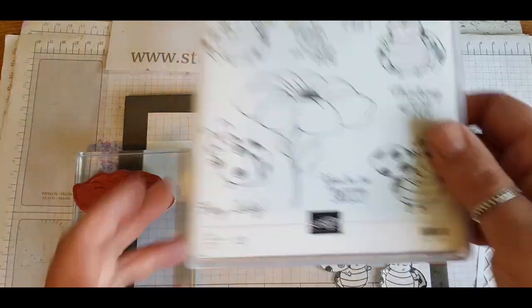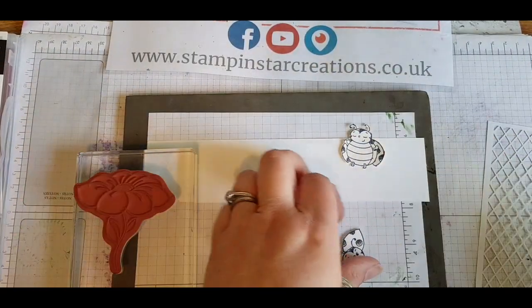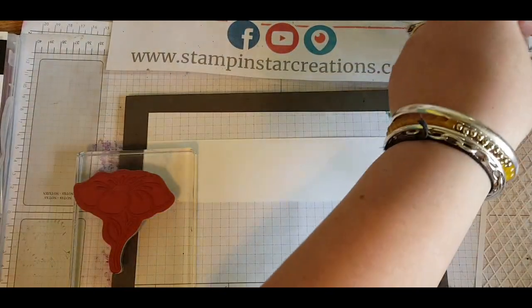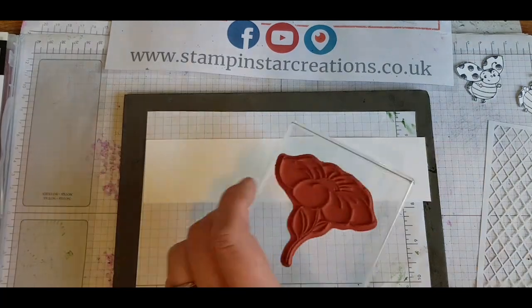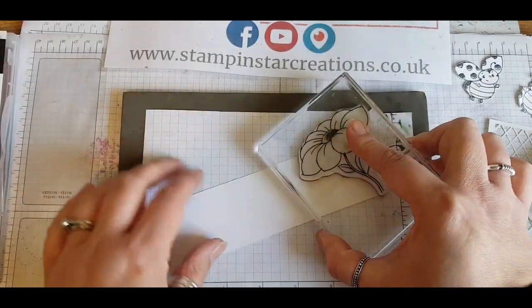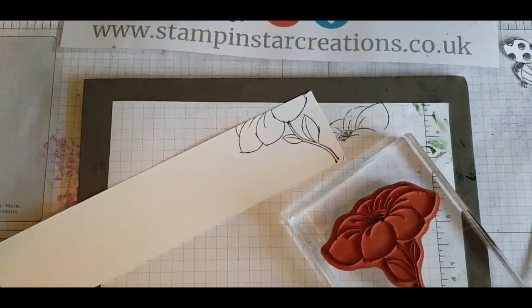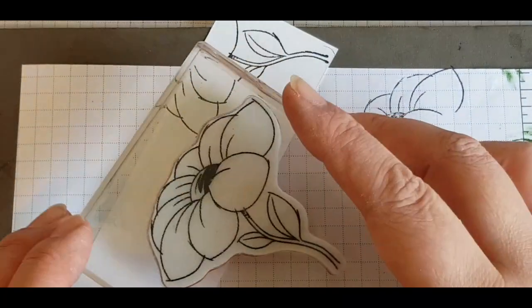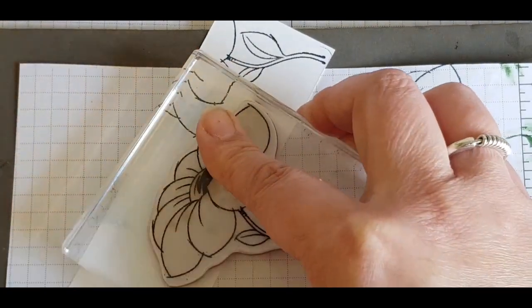I've decided to use the little ladybug stamps and I had an idea in my head that I wanted to play with. I've already gone ahead and stamped out these little guys with black Memento ink and I've cut them out. I'm going in with the flower image from the same stamp set, stamping the stem and then doing the flower separately because I want to have these as two separate entities to the card.